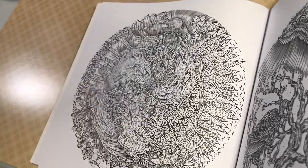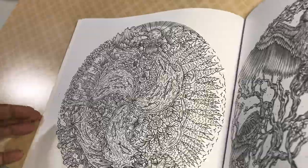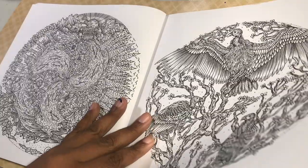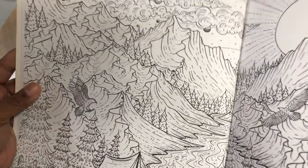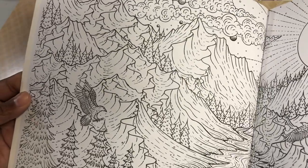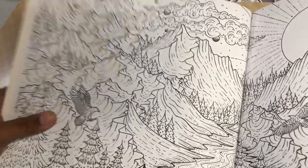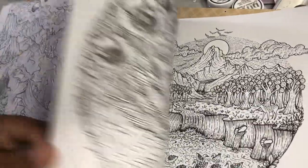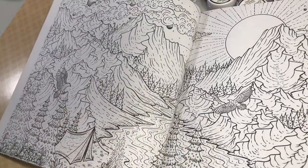Oh my gosh, all I can think of is that cartoon buzzard on Looney Tunes — Yosemite Sam and Foghorn Leghorn — where his mom and brothers are all dive bombing people and he's just slowly flapping his wings, just chilling. I also thought it was interesting that some of these pages are not circular, which was kind of interesting too.